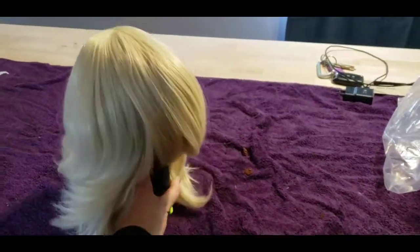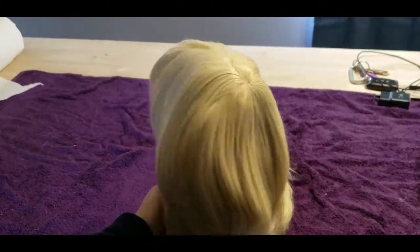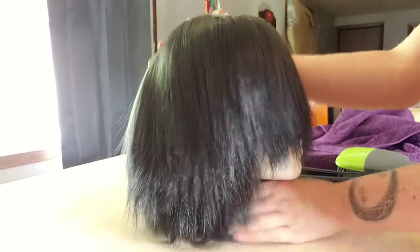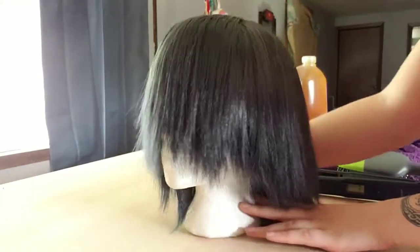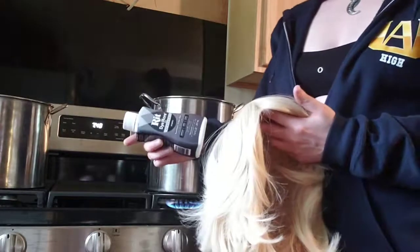Welcome back guys! It has been quite a while since we've seen each other and we are back for a wig dyeing and curling tutorial. I'm starting out with a Kronos blonde mix from Epic Cosplay Wigs and turning it into my beautiful Snow White wig.